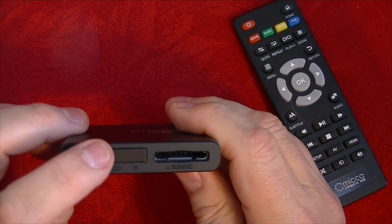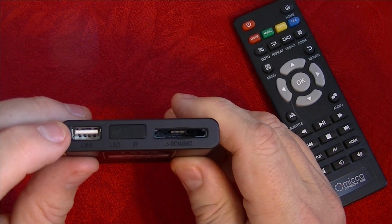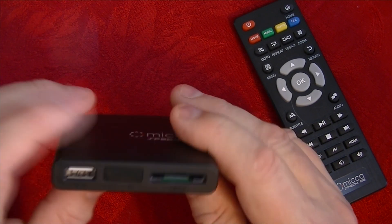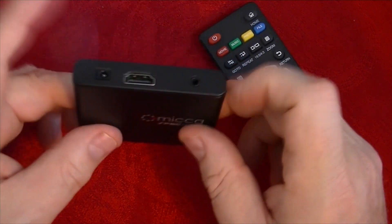On the front we have USB — you can plug in a hard drive or you can plug in a flash drive. The specification says you can put up to a 32 gigabyte card in there.